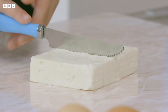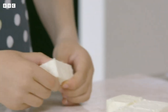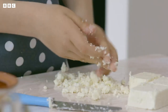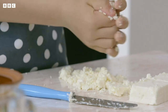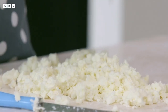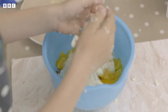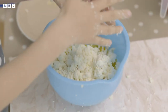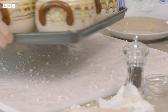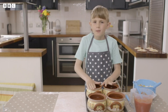Carefully cut the feta cheese into smaller pieces so you can crumble it up with your hands. It's lovely and crumbly. Add the crumbled feta to the bowl of vegetables and mix it all together. I'm going to put my tomatoes in my special Bulgarian pots.